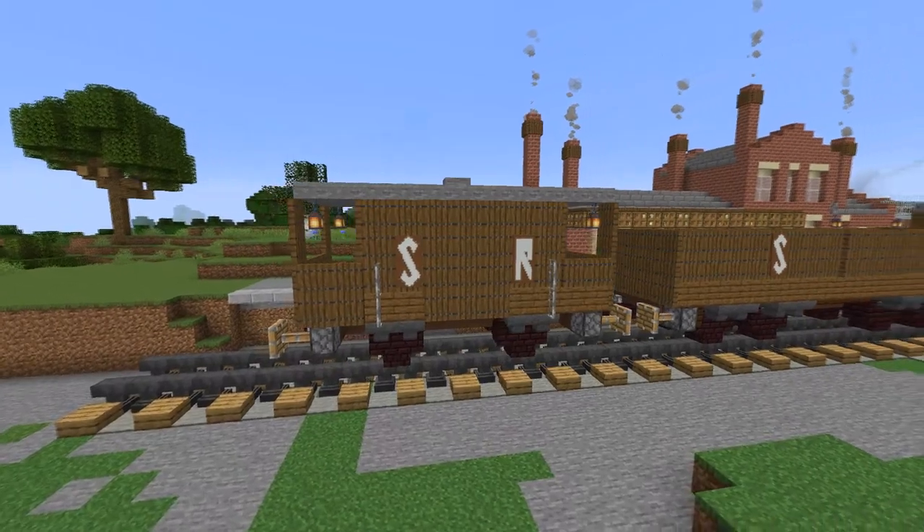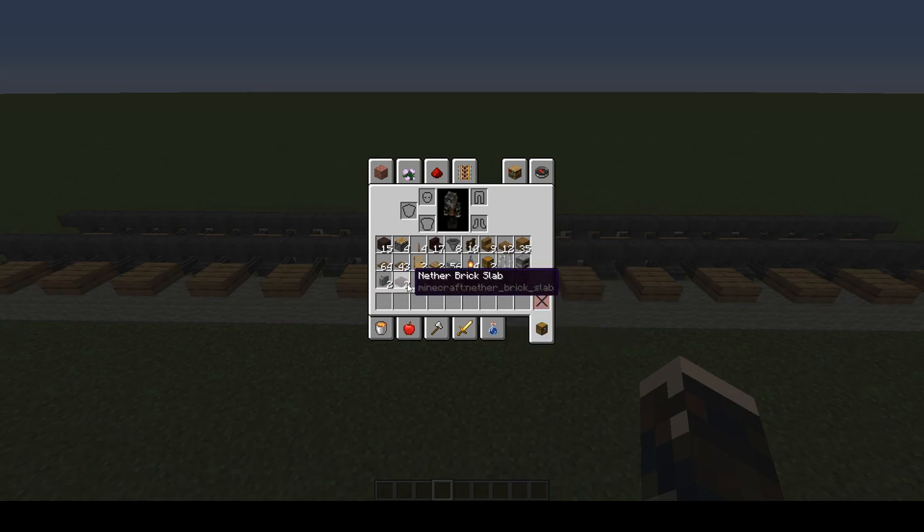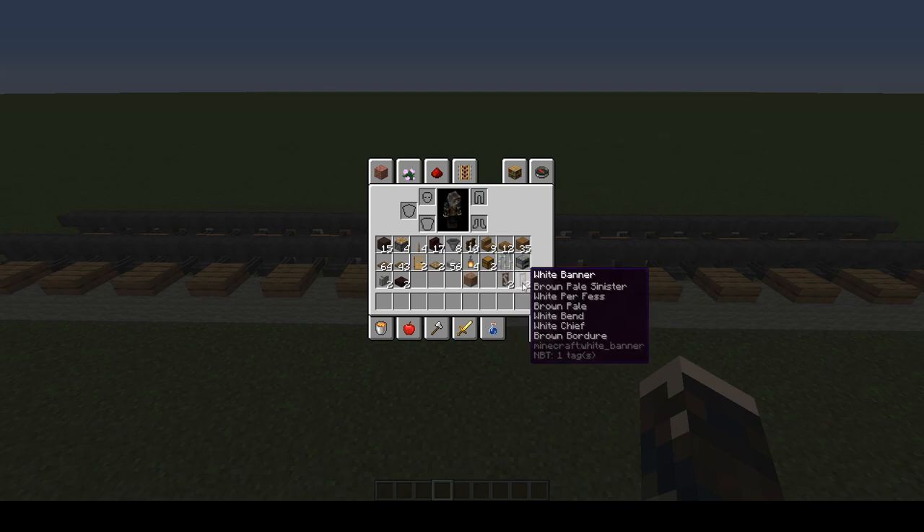To do that you will need the following: 15 grey terracotta, 4 pistons, 4 levers, 17 nether brick stairs, 8 hoppers, 10 dark oak fences, 9 spruce stairs, 12 spruce slabs, 35 spruce planks, 107 spruce trapdoors, 2 oak doors, 2 oak trapdoors, 56 stone slabs, 4 lanterns, 2 chests, 1 iron bar, 1 furnace, 2 andesite walls, 2 nether brick slabs, 1 waste block of your choice, and optionally banners.